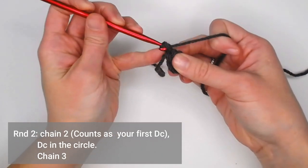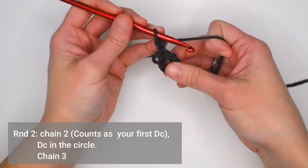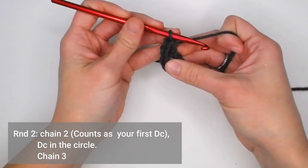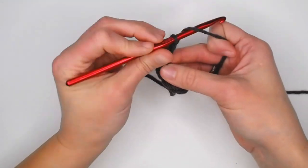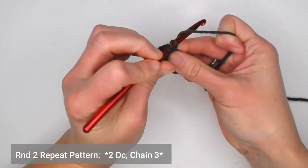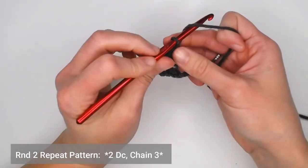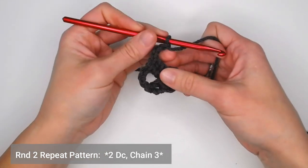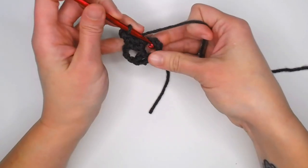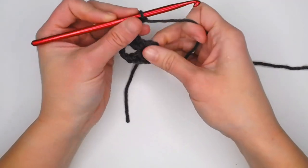For round two, we're going to chain two — one, two. This chain two counts as your very first double crochet. Make another double crochet inside the circle, then chain three. That's the repeat for round two: two double crochets, then chain three. We need a total of six groupings. Repeat this two double crochet, chain three, four more times, and I'll meet you at the end of round two.